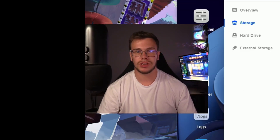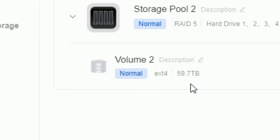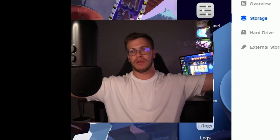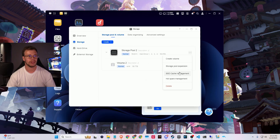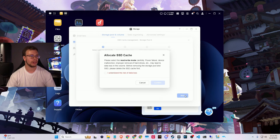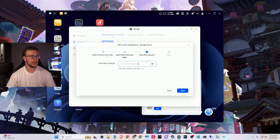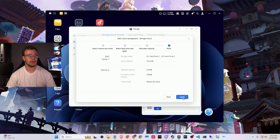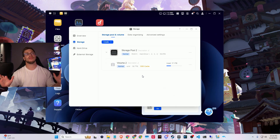It has successfully added the additional 40 terabytes to our pool — we now have 59.7 terabytes of usable storage instead of 20, which is a massive upgrade. Now we're going to re-add our SSD cache because it makes file transfers to the NAS much faster, especially for video editing. I create the cache using volume two, set it to read and write cache with our two SSDs in RAID 1, set the max amount, apply and format it. We now have our SSD cache and 60 terabytes of usable space on the NAS.